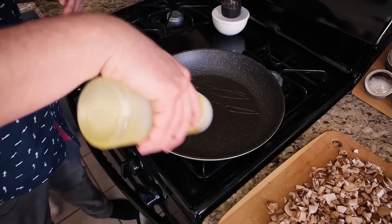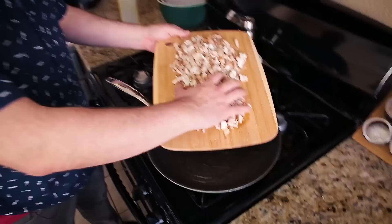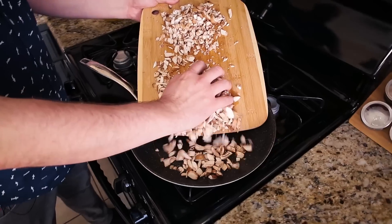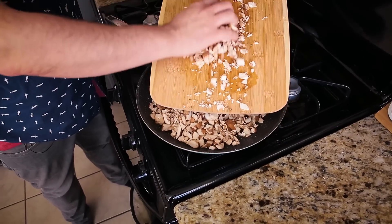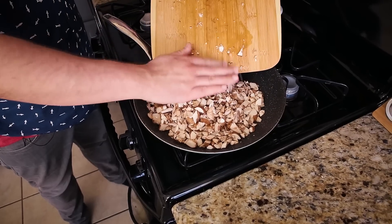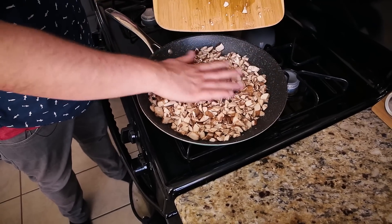I have my pan on high heat and I'm adding some olive oil. You could make this recipe oil-free, but the oil really helps the mushrooms to brown. I'm adding all of the mushrooms into this 12-inch nonstick skillet — you want a pretty good size so the mushrooms aren't too stacked on top of each other. They will be crowding the pan a bit, so I'm just going to let this sit for a minute to brown up and reduce. You want them to go down by about half. Toss every couple of minutes, but don't move them too much because we really want them to brown on all sides.